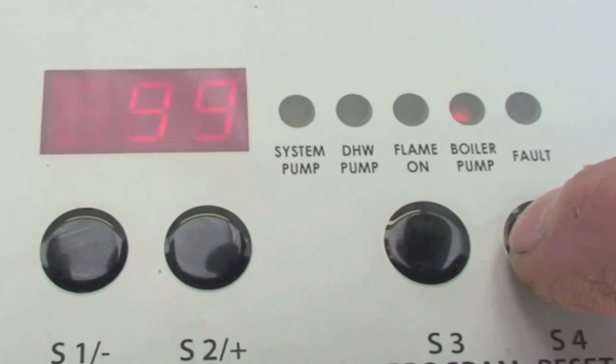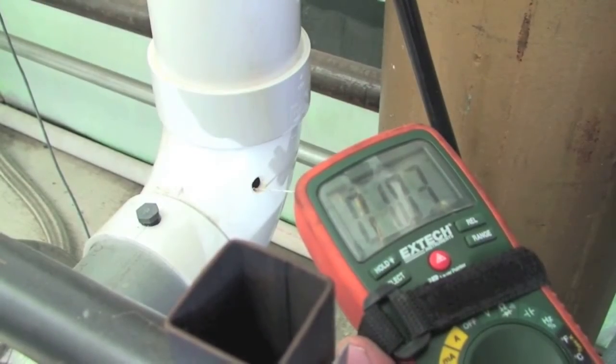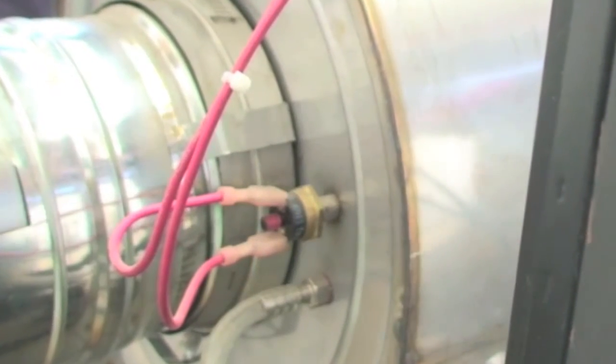Press the reset button on the display, run the boiler, and check the flue temperature by using both an external thermometer in the flue pipe or use the status screen on the display to monitor the flue temperature. If the flue temperature is within spec and the switch trips, replace the switch.